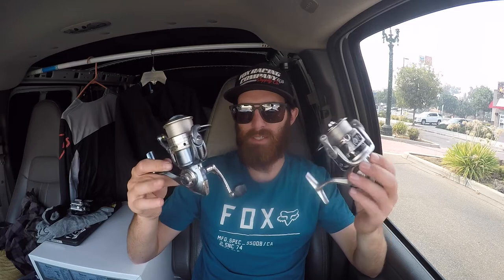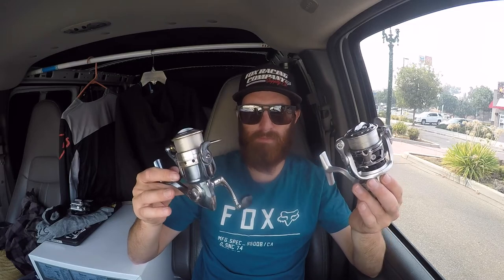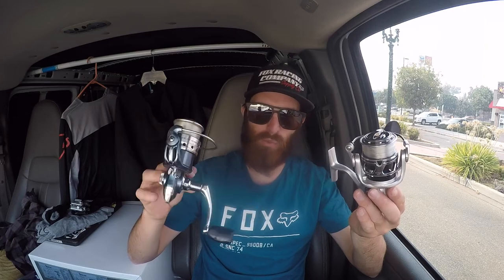So let's talk about some of the features that are differentiating the prices between these two. Max drag on the Patriarch — this thing can go up to 14 pounds of drag, which is plenty enough for any type of trout fishing that you're going to be doing. Meanwhile, the max drag on this little President is 10 pounds, which — I've still never had a trout maxing out my drag on this reel, and I've been using this thing for years.